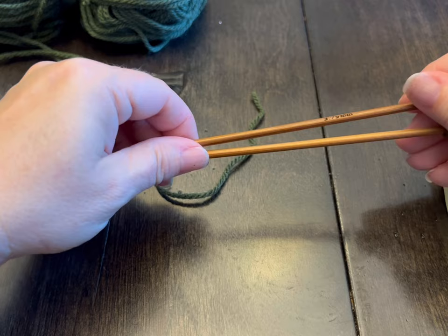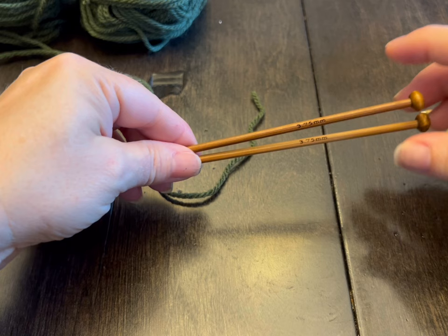Hi everyone, Monique here, Little Gems Creations 1, and today we are going to be making a short sleeve Barbie pullover, and we're going to start that in just a moment.